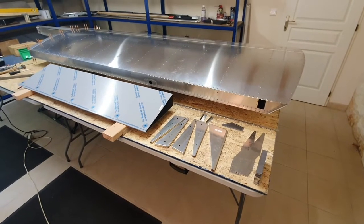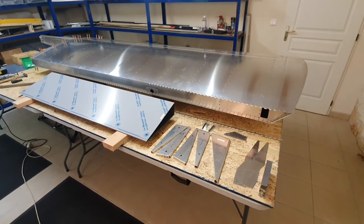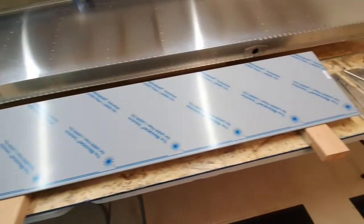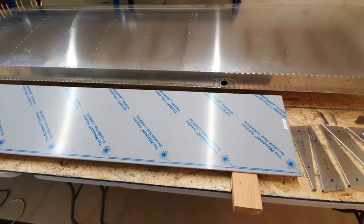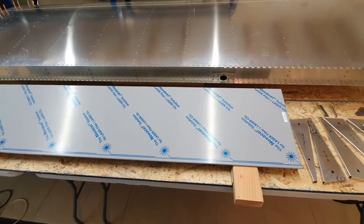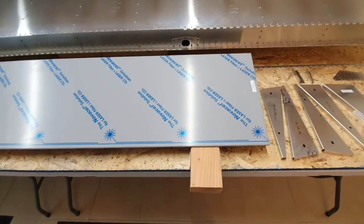After completing the wing it's now time to assemble the aileron. The parts are laid out and the skin is way too long. The kit includes a skin long enough for the 50/50 Sport Acro combination of aileron and flaps, but using the standard configuration it's one-third aileron and two-thirds flap, so the skin is going to be cut down quite a bit.